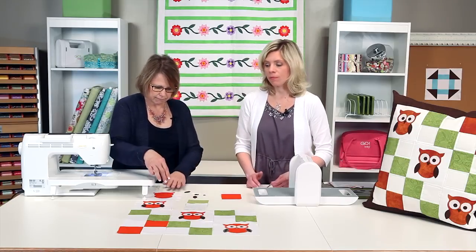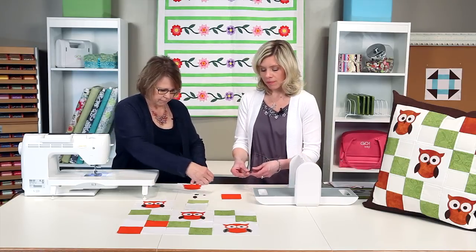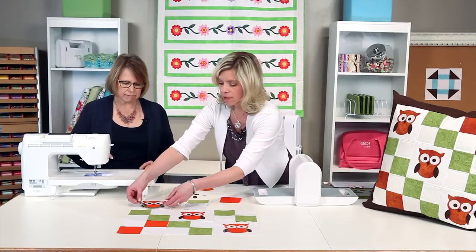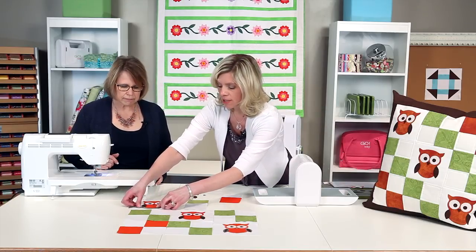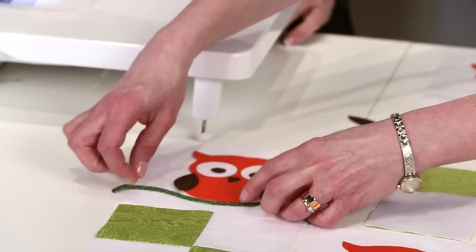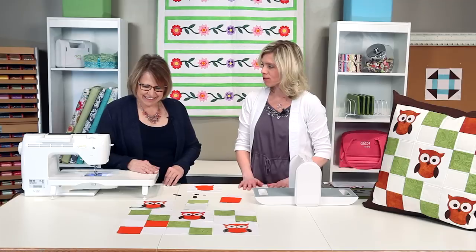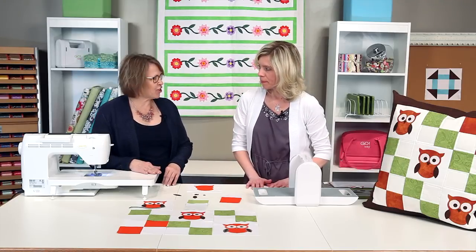I also wanted to point out you can have a lot more fun with your owl. This is the stem from the round flower die — you could use it as a branch for your owl if you want to create a scene. That makes it darling!